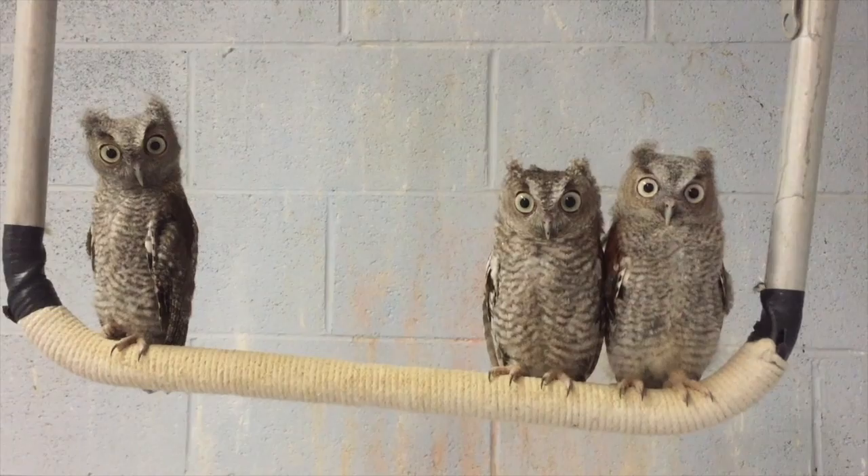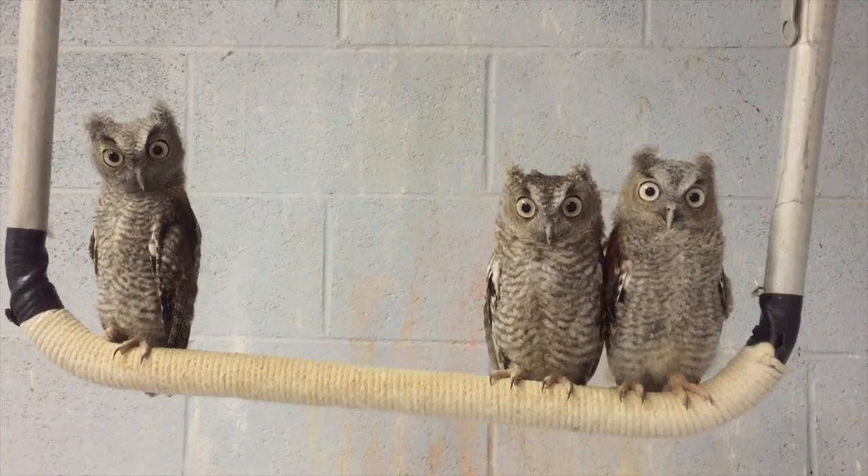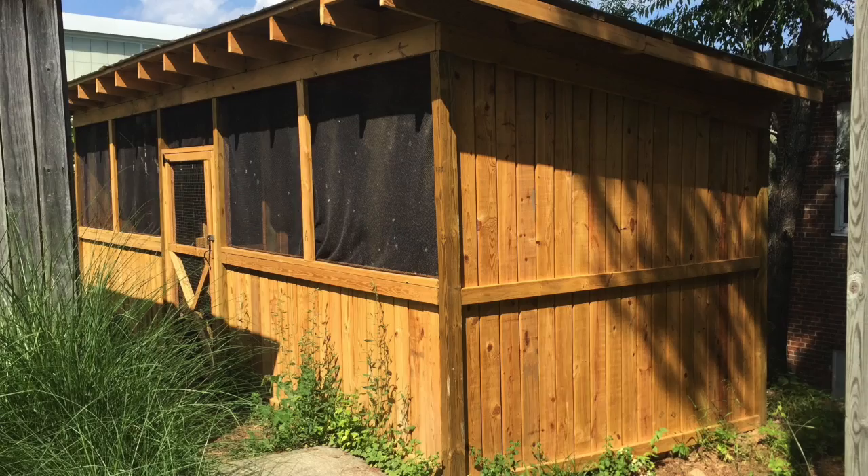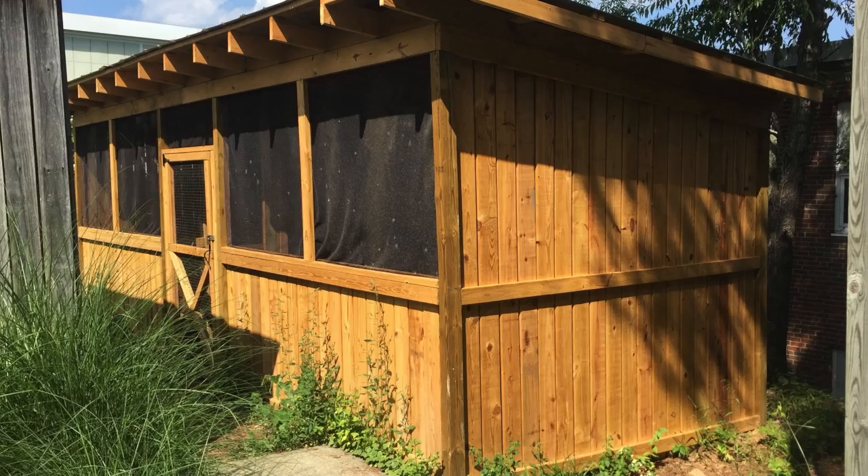While none of these owls were injured, they were found as orphans and cared for by the Raptor Center until they're old enough to hunt on their own. They're housed together versus separately to simulate the nesting environment, which allows individuals to learn from one another. These are the brand new flight cages containing a red-tailed hawk. The best part about the Raptor Center is not only its mission of saving injured and abandoned wildlife, but how easily it provides a platform for middle school children to work with wildlife and see them every day as they go to school.